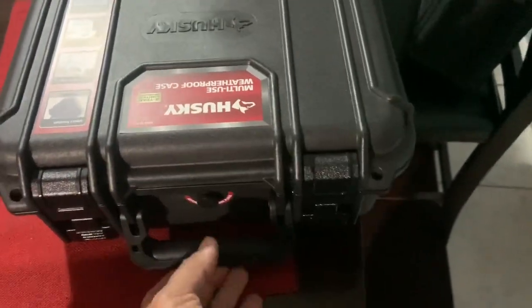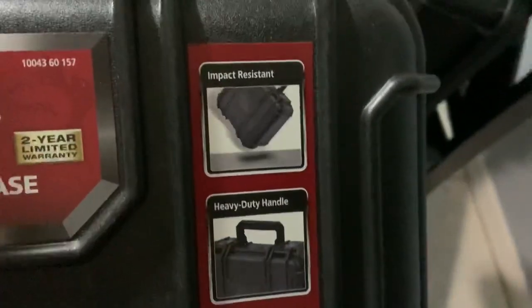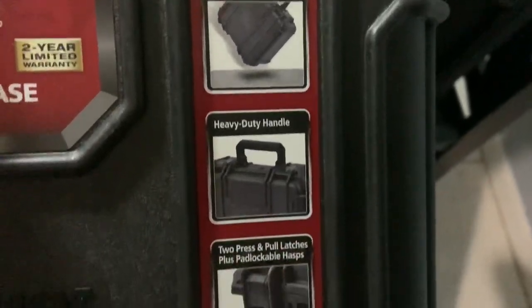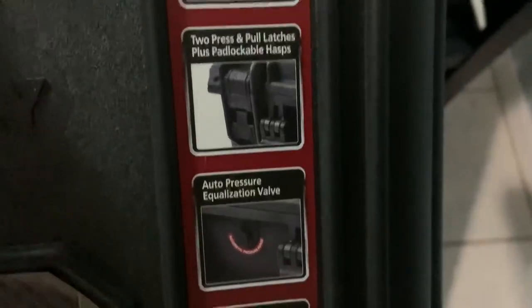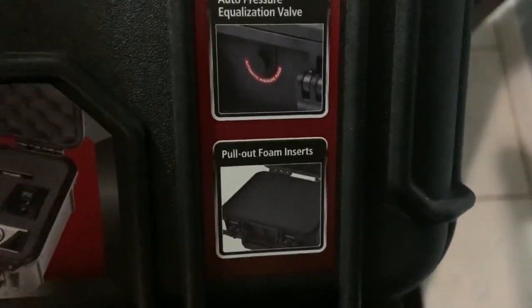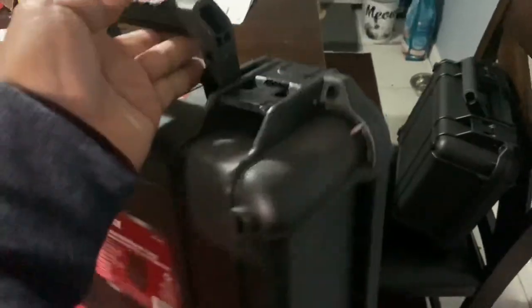This case is plastic but it's a multi-use waterproof case. It's impact resistant, has a heavy-duty handle, press-and-pull latches, a pressure equalization valve, and also has pull-out foam inserts which make it easy to do the cut-outs.